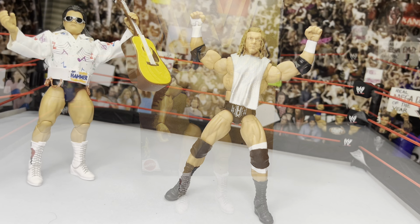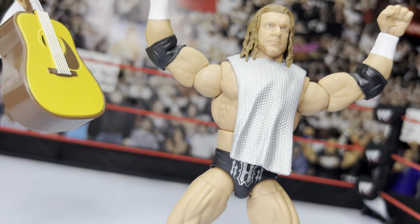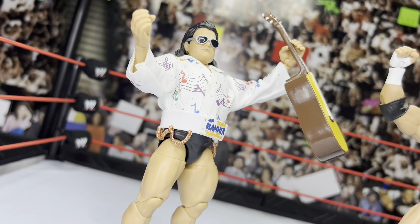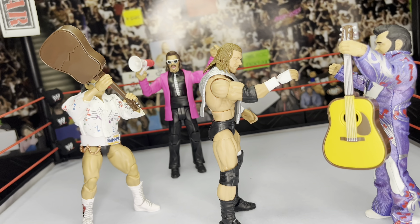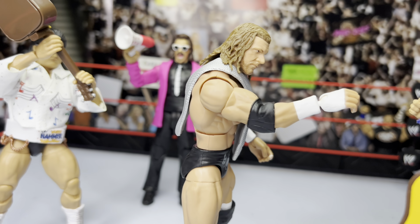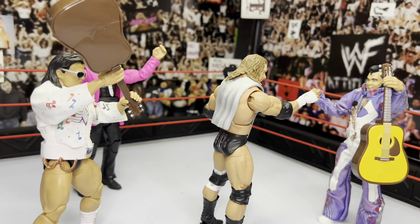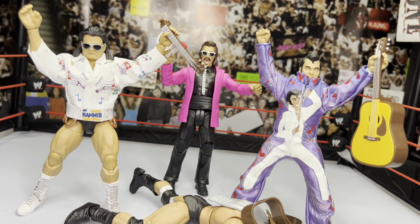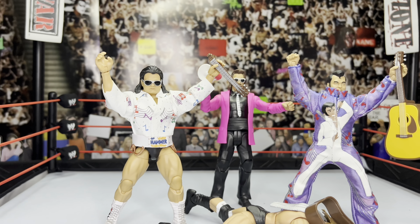That's going to do it for today's video reviewing the brand new Target exclusive Legend Series 20 Triple H and Greg the Hammer Valentine. If you enjoyed this video, drop a like and leave a comment telling me what you think of these figures and whether you'll be picking them up. If you haven't subscribed yet, press that subscribe button, turn on notifications, and share this video on social media. It's been Gizmo 305 — I'll be talking to you guys really soon on my next video. Bye!